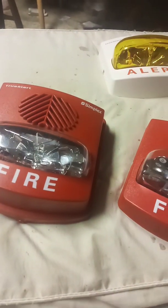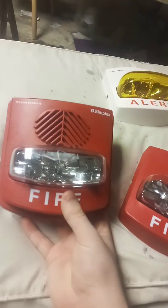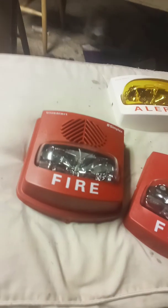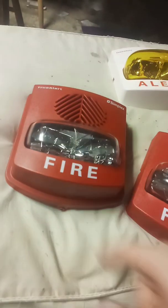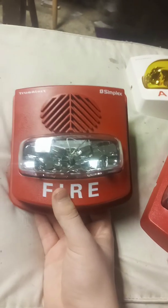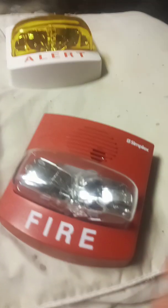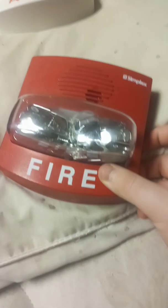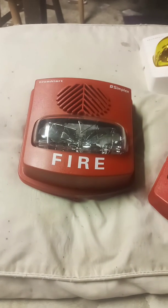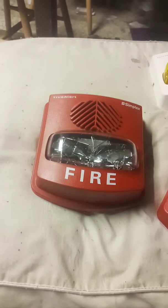Otherwise, if you manage to get an outdoor one, the operation's going to suck. The operation's going to mess with you — you're not going to be very happy with the way these things operate. If you've seen my channel, you already know what I'm talking about. These weatherproof SmartSync True Alerts are a pain in the ass to operate. That's why I don't recommend these for collectors, because they are literally the second worst on the user friendliness scale when it comes to True Alerts.